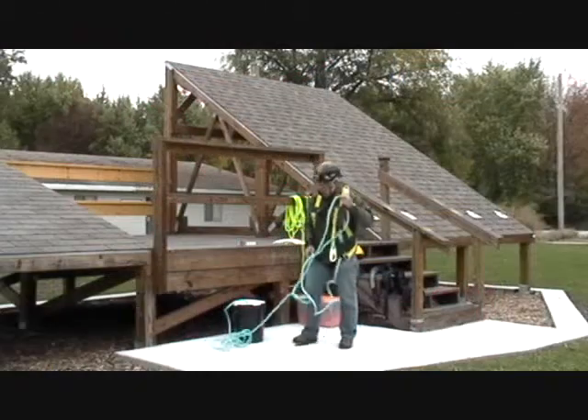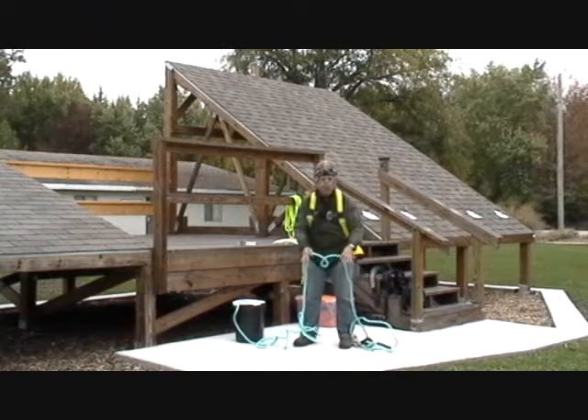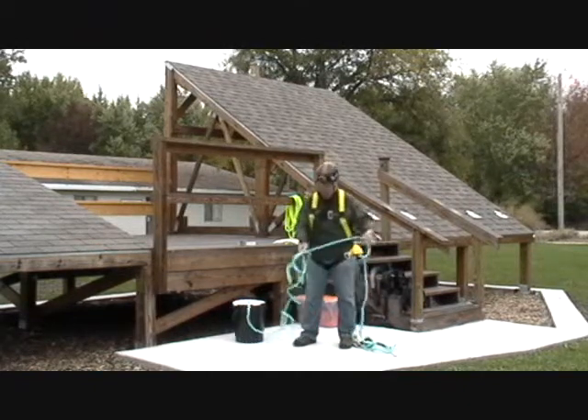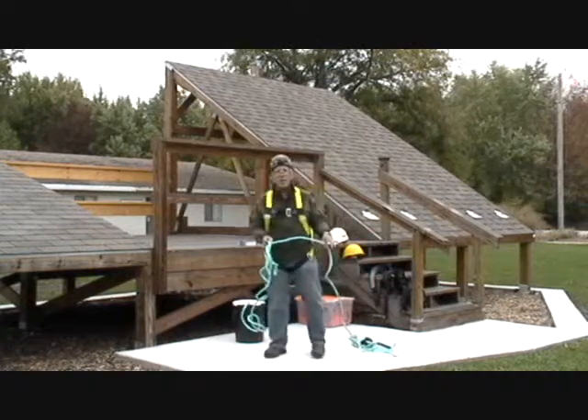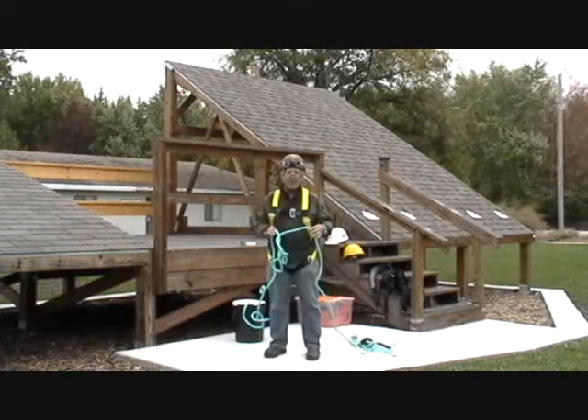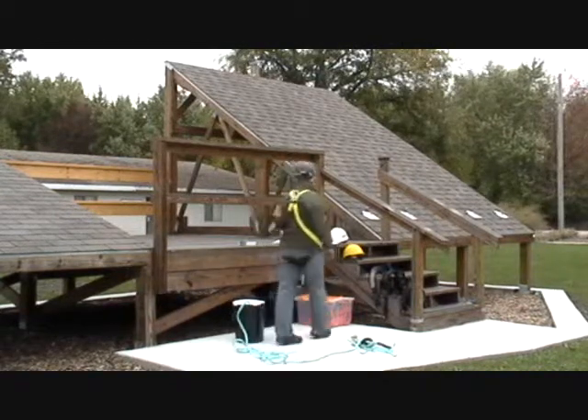First of all, I want to show you something in this rope sitting outside. Do you see this mess right here? And this mess right here. This gets down to what is called rope management. This is very poor rope management. It's absolutely not okay when you are coiling a rope.